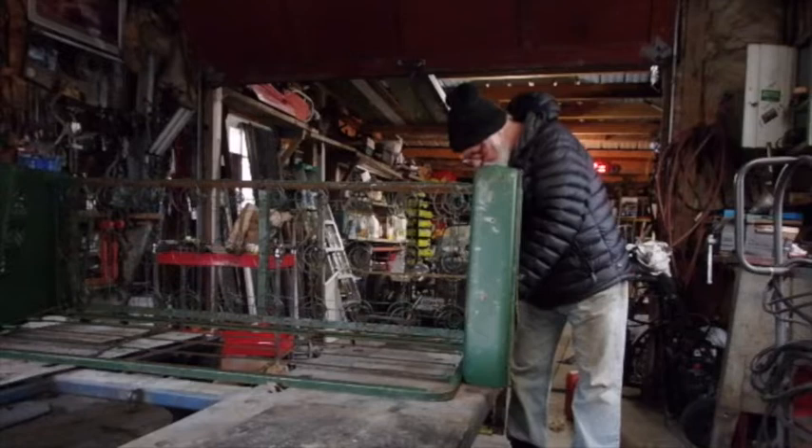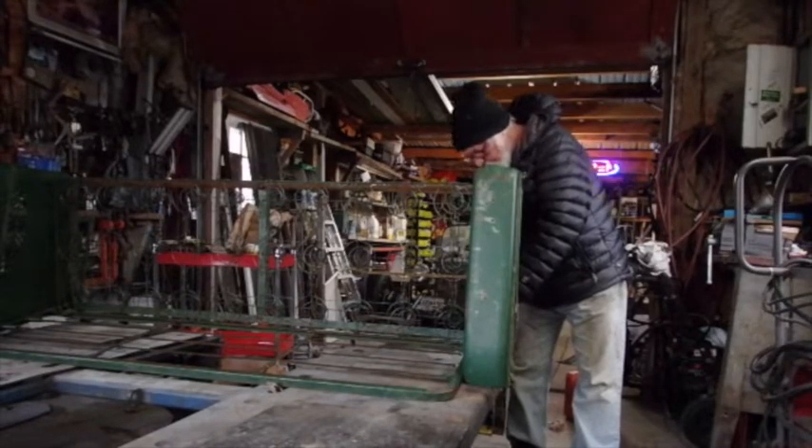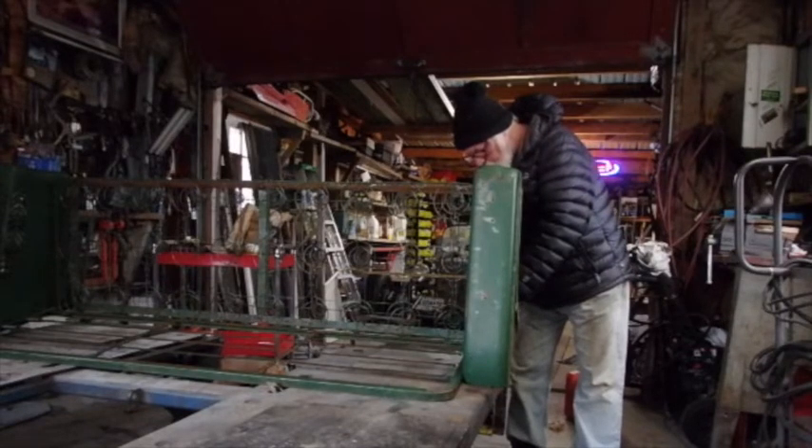I can kind of work on it in here a little bit, get it apart. I know that painting it while it's cold will be a problem, and I'm not sure what I might do.